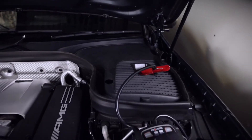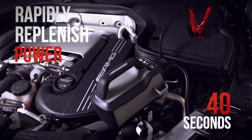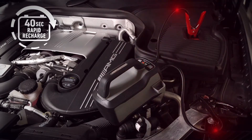After a successful jump start, the IS-1500 can rapidly replenish the power used to jump start the vehicle in as little as 40 seconds. By leaving the clamps connected to the battery, the jump starter will engage rapid recharge technology, signalled by the battery indicator sequentially flashing in cycles.